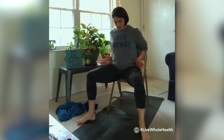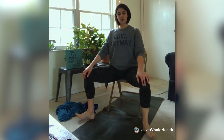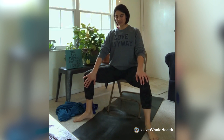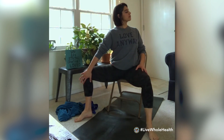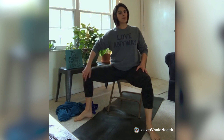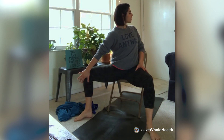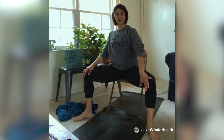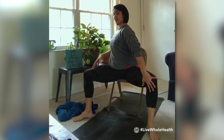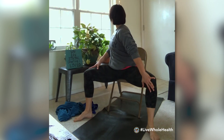Start to toe-heel the feet out so they're at the edges of the mat, a little wider than the hips. Take an inhale, sit nice and tall, and add a little twist — bring the right hand to the inside of the right knee, press back into that hand, and start to twist the shoulders to the left. Pause and breathe here for a little hip opening and twist. Return to center, then try the same on the other side: left hand to the inside of the left knee, press back, twist the shoulders to the right. Pause and release.